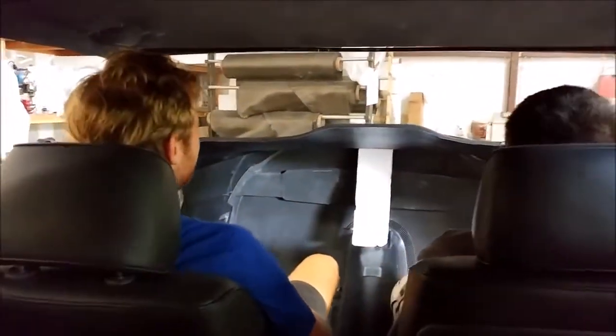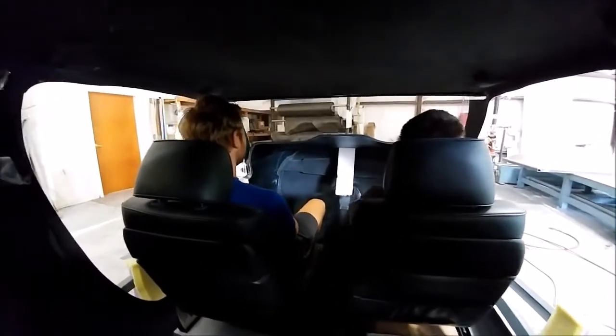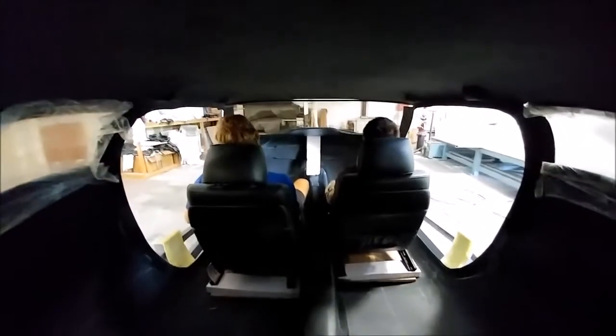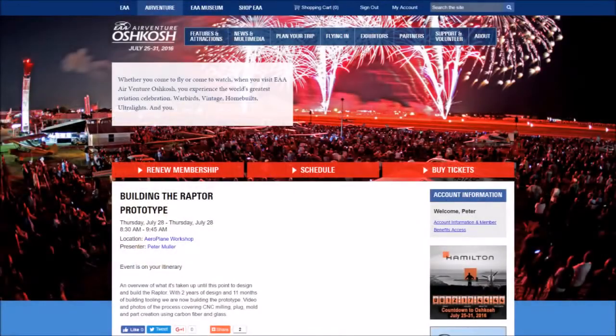Here's the view from the back seat again with Keith and Zach sitting up front. Keep in mind that Keith's seat is much further back than it would be when flying, so there's all kinds of room in the back right now — and there's going to be even more when that seat is moved forward to the flight position. We're super happy with how things are working out, and the space in the cabin is exactly what I was going for. We still have lots more work to do and we'll be working hard to hopefully get the Raptor flying early next year. Finally, for everybody going to Oshkosh, one final reminder — we'll see you on Thursday morning at 8:30 in the airplane workshop. Looking forward to catching up with everybody!